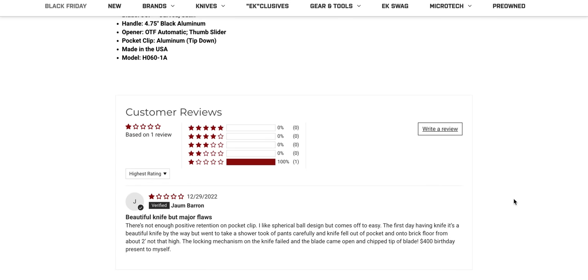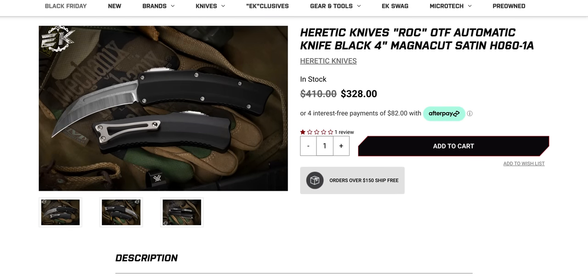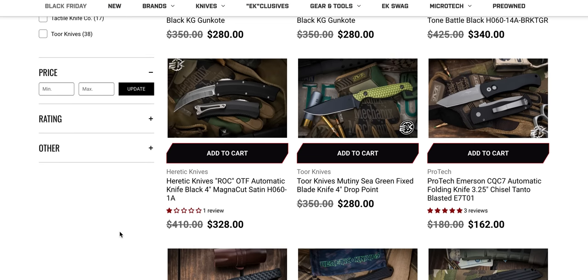One star. This guy paid $400 for it. Anybody who's ever experienced these ball bearing clips — none of them are low retention. If anything, they are too pinchy. This guy took his pants off violently and flung this knife against the ground, which is the only way it's going to somehow deploy in the closed position. Those are always the best one-star reviews — they never make any sense. If you're going to leave a review, be honest, be helpful, add context, paint a clear picture. Otherwise this is meaningless. People like me are going to read those reviews and this one to me — dismissed.